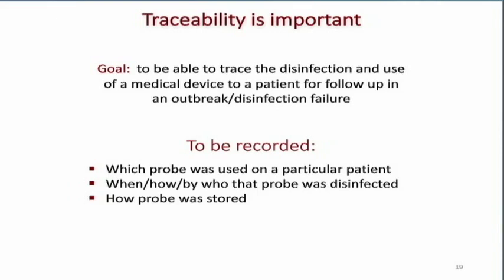Regarding probe storage: we can no longer just have transducers hanging on the walls. In our place, they only want the transducers that we'll be using for that patient on the unit — not multiple transducers sitting there just to have them. The transducers not in use have to be stored in a method that protects them from becoming infected, and this is something to work out with your infection control department to discover different solutions.